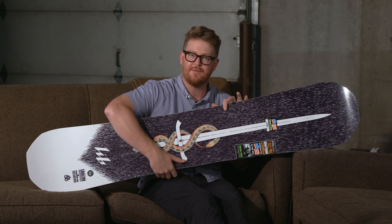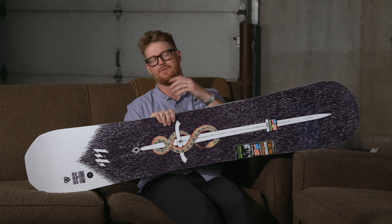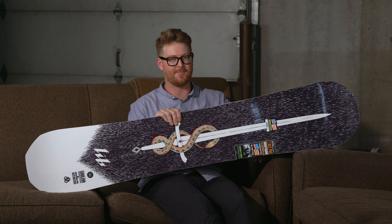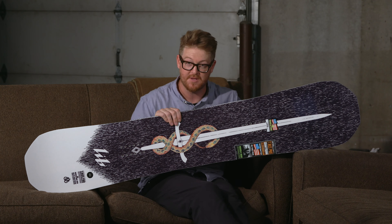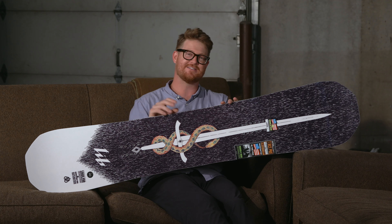If you're a big-footed rider who wants to take a deck everywhere and have a freestyle influence, get this thing — the T-Rice Pro Wide. You can see it at house.com by selecting the link below in the description. Leave a comment or a question, let me know what you think of it, subscribe to the channel, and check out more boards there.